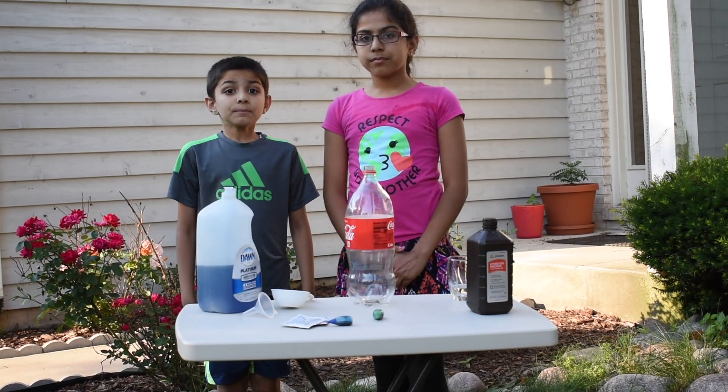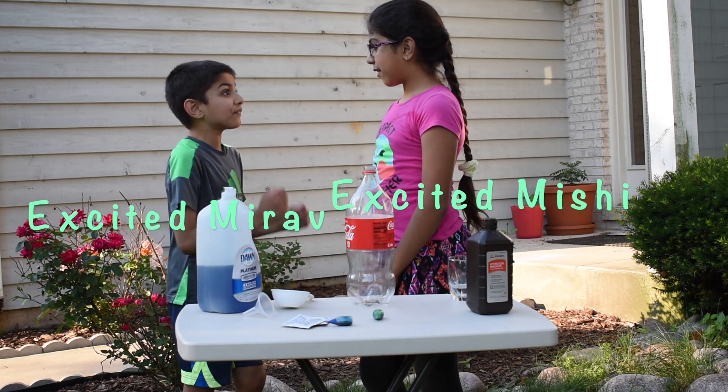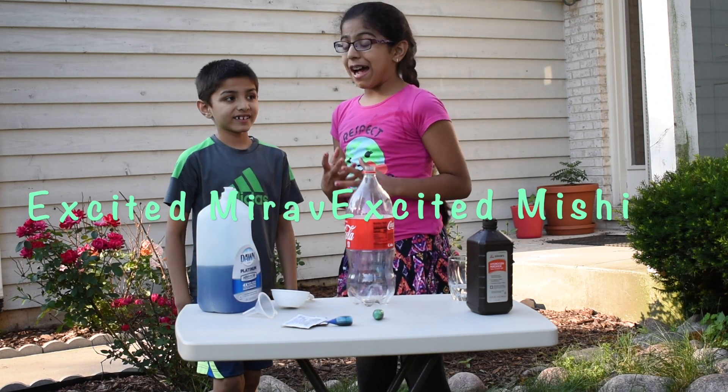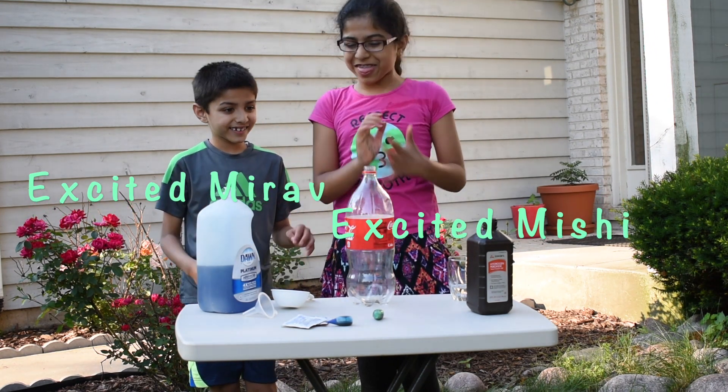This foam is very hot, so make sure you don't touch it while the foam is coming out. You can touch it after a few minutes. Michi, I'm very, very excited to see the elephant toothpaste. Mira, I'm so excited too. It's going to be cool. Let's start now.